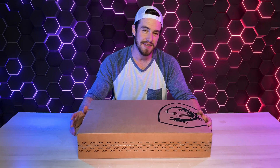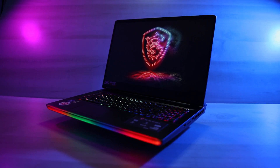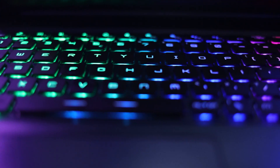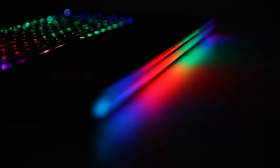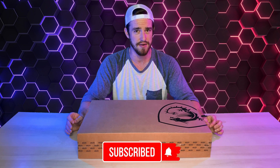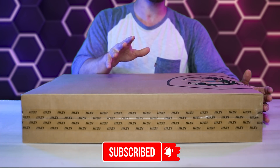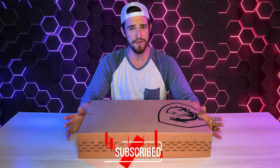Guys, welcome back to Just In Tech Tips. Due to popular requests, we've got the all-new MSI GE76 Raider. Many are calling this the fastest gaming laptop that you can possibly buy right now. Is it though? Either way, we're super excited to be unboxing and giving you our first-hand impressions of this super powerful machine.